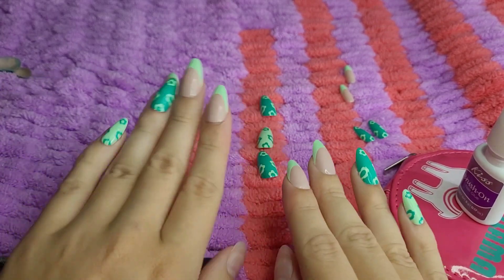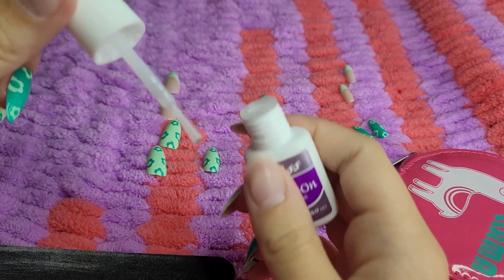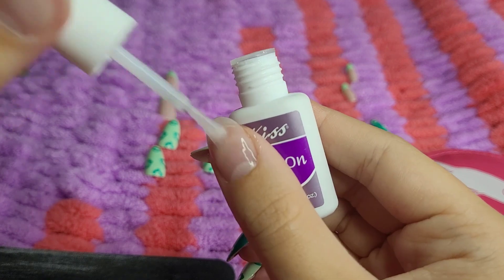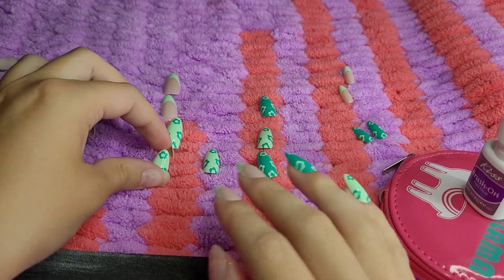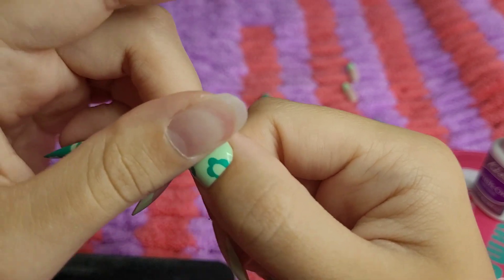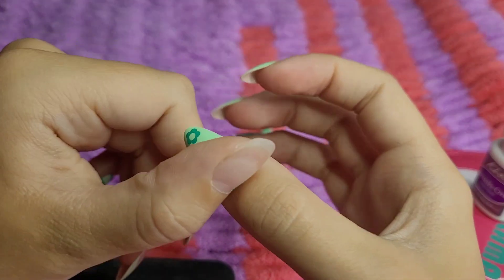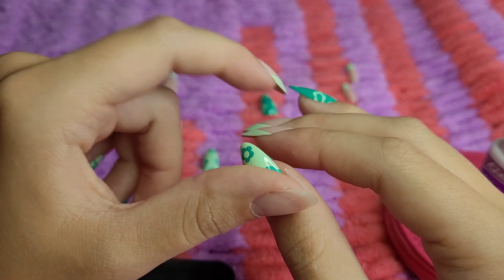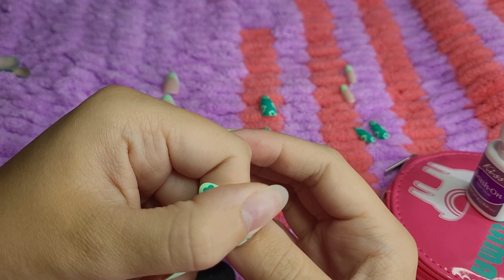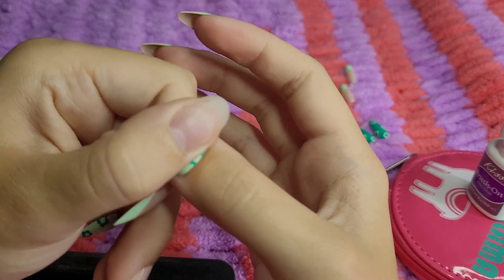We're almost done, we only have the thumbs left. And for the thumbs, we're going to go with the light green flowers. I was thinking about maybe doing both of my hands differently, but I just ended up deciding on doing them the same, which is fine. I usually don't do different designs on different fingers very often. I usually just do plain colors, or like plain sparkly, or just plain tips, or like full color and tip nails. But I just thought these ones were really cute.